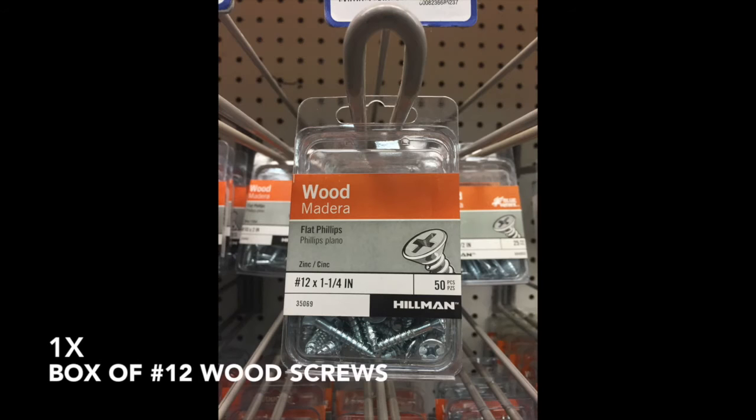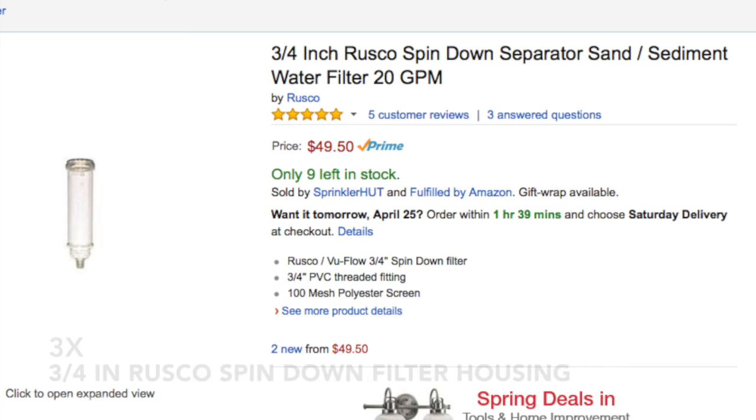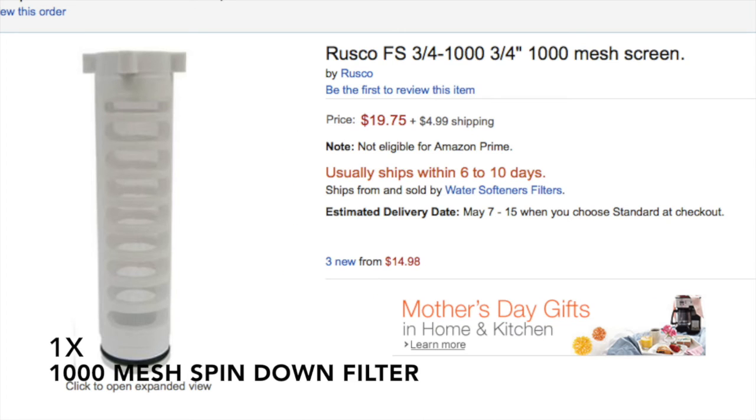You'll also need: one box of number 12 wood screws, three three-quarter inch Rusco spin-down filter housings, one 250-mesh spin-down filter, one 500-mesh spin-down filter, and one 1000-mesh spin-down filter.